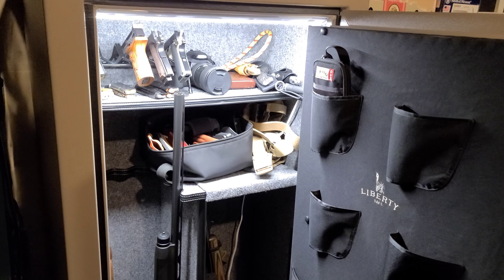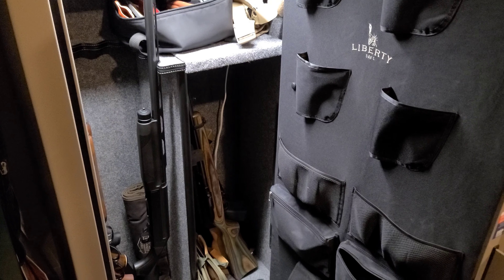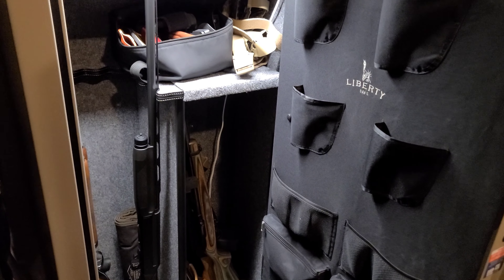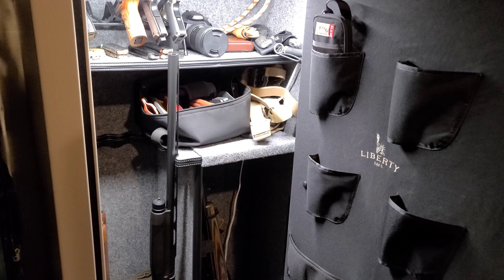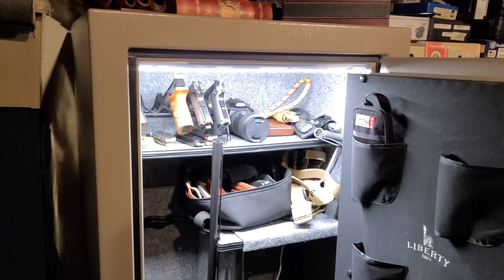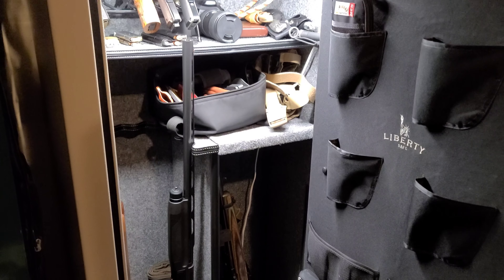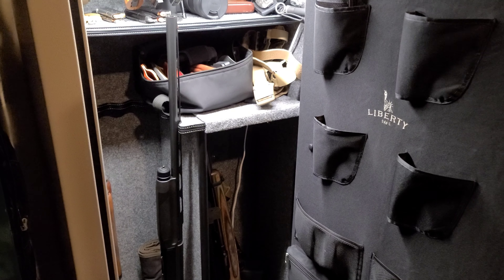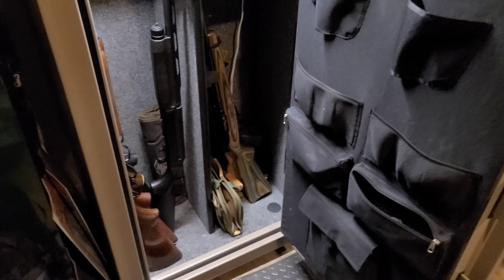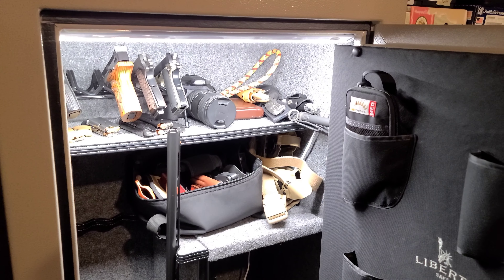When you're looking at spending more, the next brand to move up to would be like Champion safes, and they are quite a bit more expensive. A safe this size made in the USA from a different company is typically going to be well over $1,000, close to $1,200. So I do appreciate Liberty being competitive with those Chinese-manufactured safes from the likes of Snap-on, Browning, and Kodiak, while still being able to buy American-made.